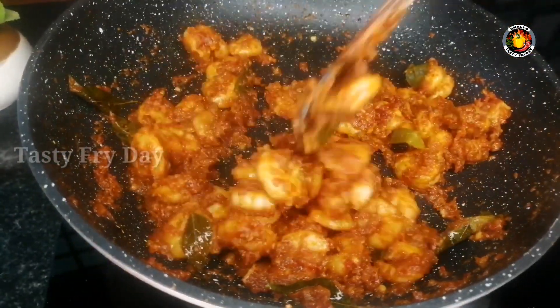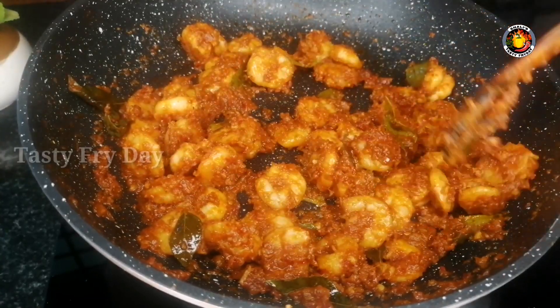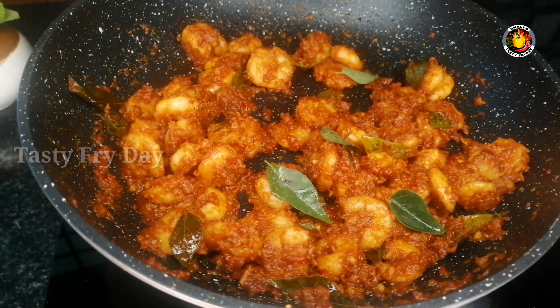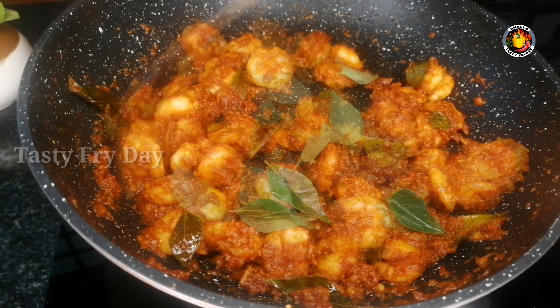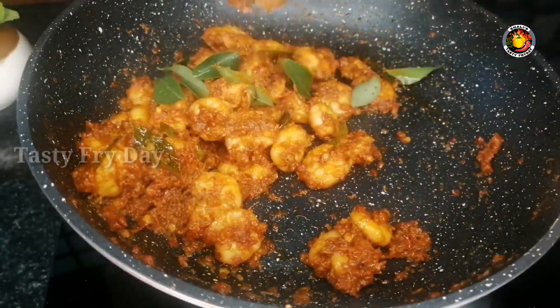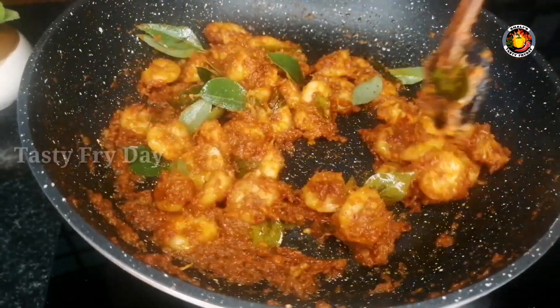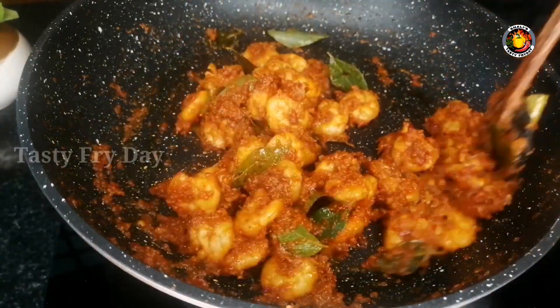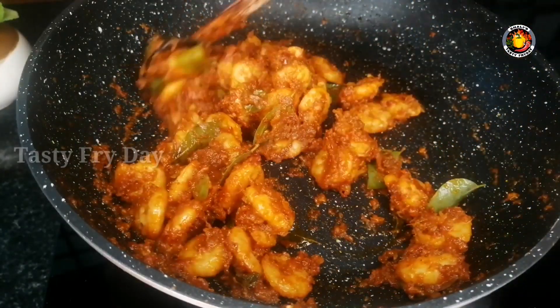It's super tasty and spicy, it's ready. It's super good. It's super tasty. You can add a side dish.